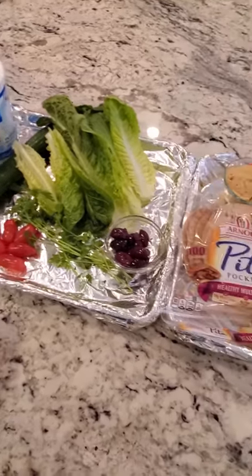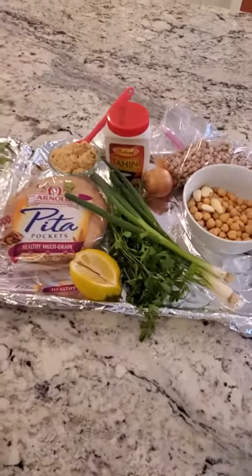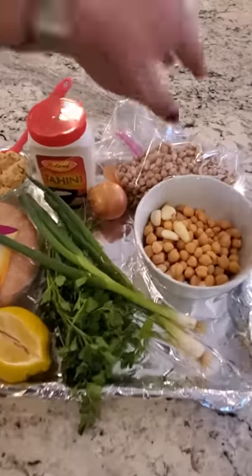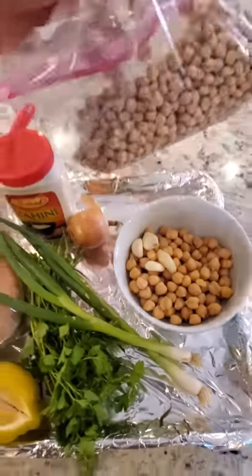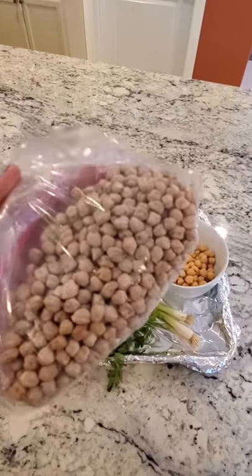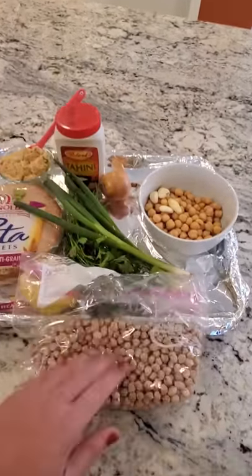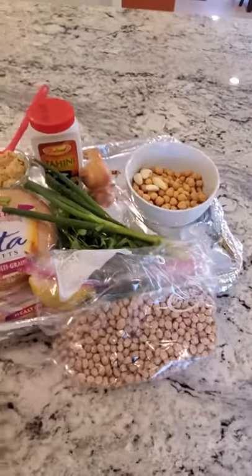I've got a lot going on here. These garnishes and toppings are for assembly, and these chickpeas are actually for our falafel. They've already been soaked — I soaked them last night. I bought the two-pound bag of dry chickpeas, and this is very important: every falafel I've ever made, you have to use the dry ones. I've tried it with canned and it does not come out the same at all.